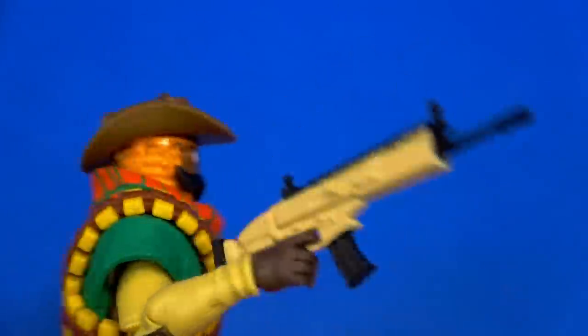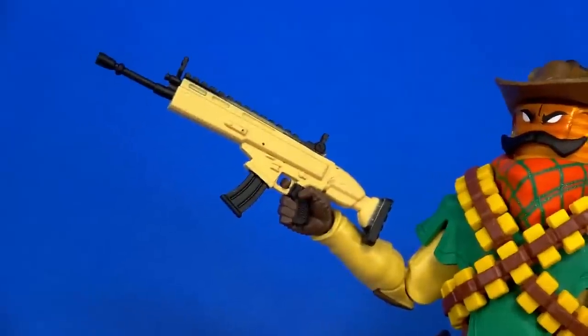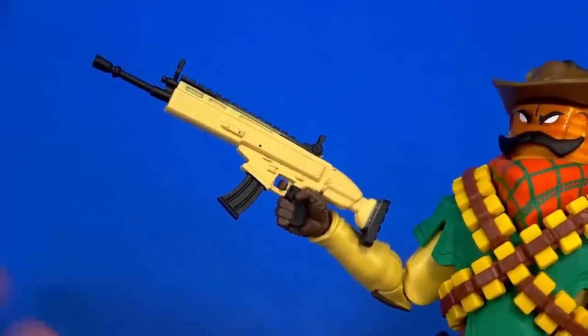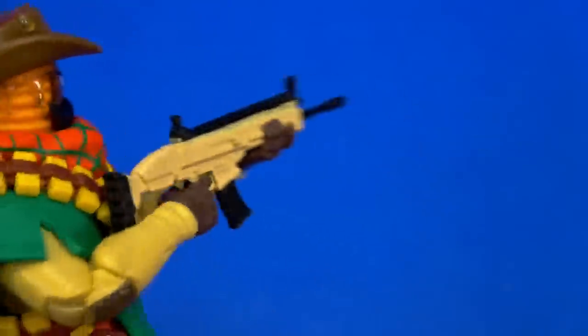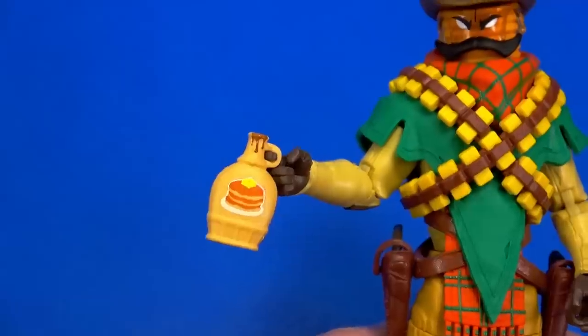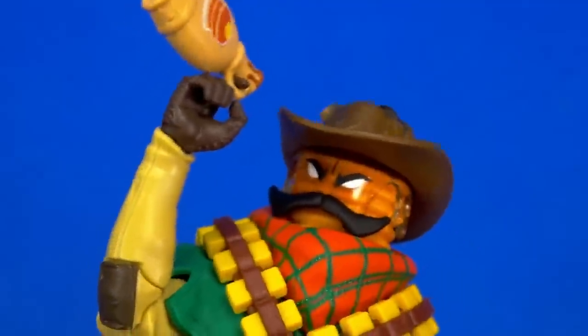But if you need a rifle, there is this more generic-looking machine gun. I wish it was more old west, but at the same time it's Fortnite — you pick up weapons all through the game. Because of the flexy hands and the articulation, not a problem getting a two-handed pose. The syrup bottle has a little loop on it that goes on the trigger-finger hand, just in case you want him holding that.